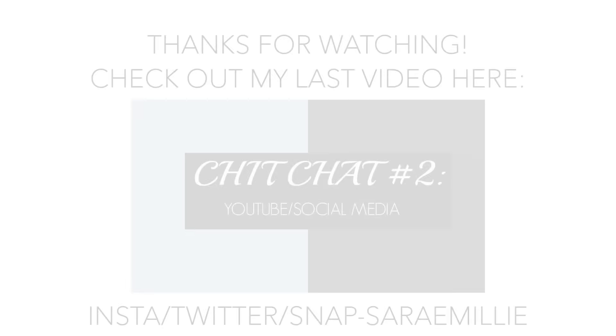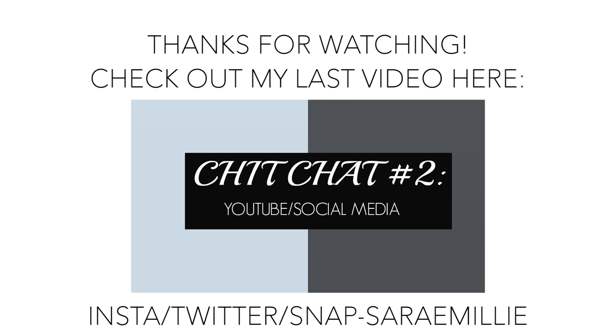That's pretty much it for this recipe. I really hope you guys enjoyed this — let me know if you make it. I make this all the time and I get a ton of compliments on it. It's one of my favorite things to make. I love you guys and I will see you in my next one. Bye, guys!